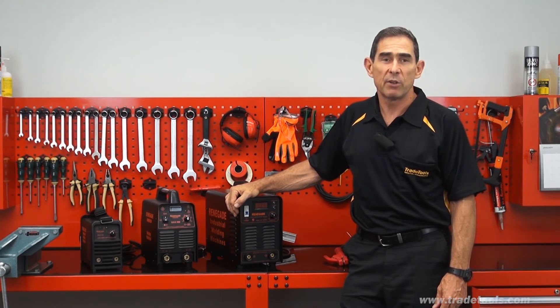Remember, if you're serious about tools, contact Trade Tools. Serious tools, seriously discounted. I'm Glenn, thanks for viewing this video and I'll see you next time.